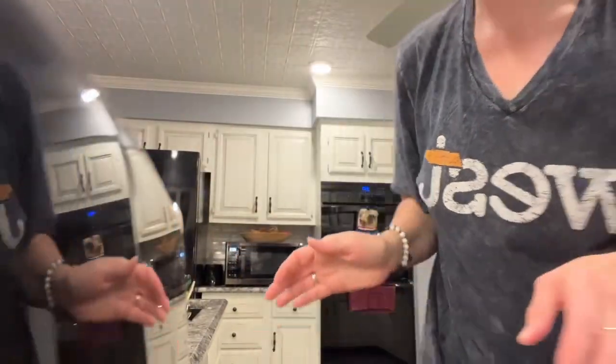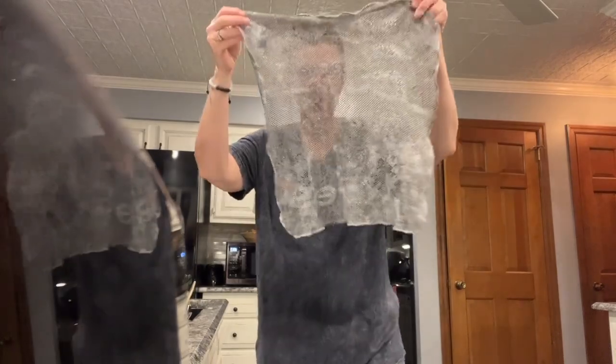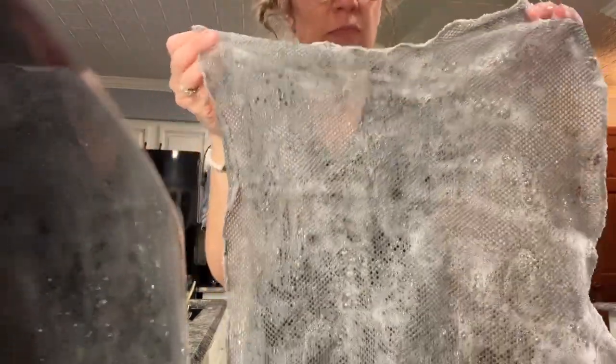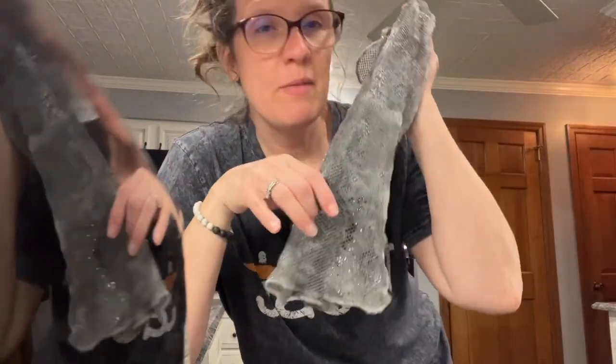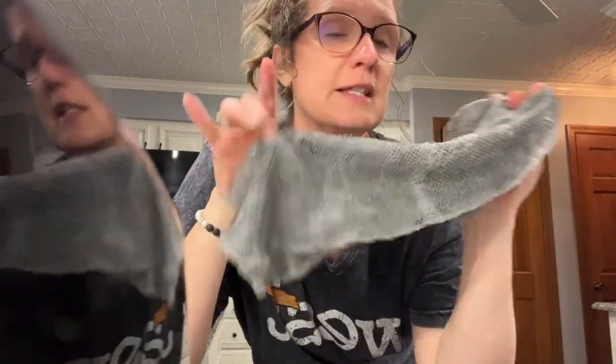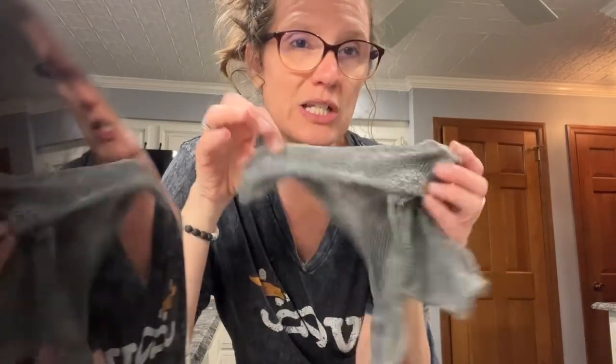So I'm going to show you something — this is my net dishcloth. It's very sudsy and soapy. This is a Norwex gem because I haven't bought sponges in six years. Sponges hold billions of bacteria, and I hated how my hands would stink from dirty sponges. They don't ever stink with this.